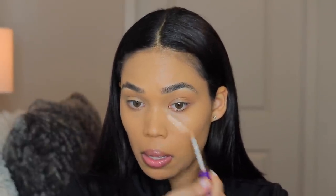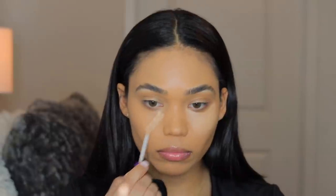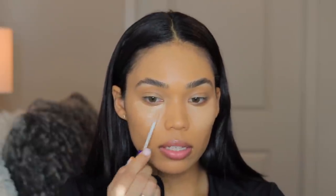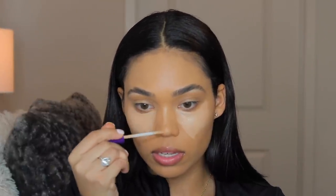Now I'm going to move on to concealer. I'm using the Rimmel Stay Matte Full Coverage Concealer in the shade Warm Ivory. We're going to see if this is truly full coverage. I could probably have used a shade up, but I'm going to make it work. So far it's giving me a slightly sheer look — once I apply it, it's kind of transparent and streaky — so I'm just going to add a lot and let it sit on my skin.